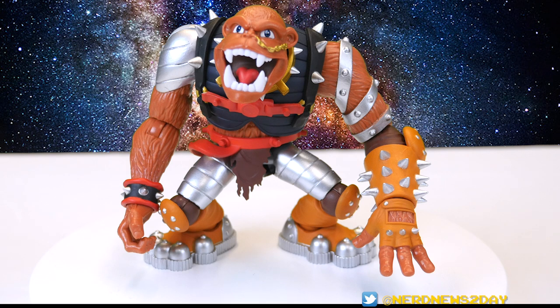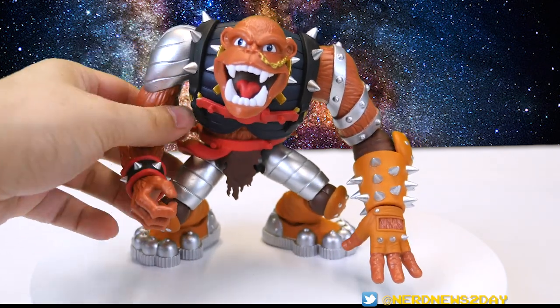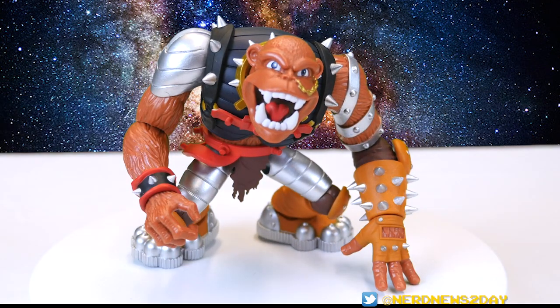I think this is something that happened with the last figures as well. With the smaller figures the hands are a little bit easier, but these bigger guys are harder to get in. Just use some hot air or some warm water to help loosen up the joints a little bit, otherwise you'll be in for a world of hurt.